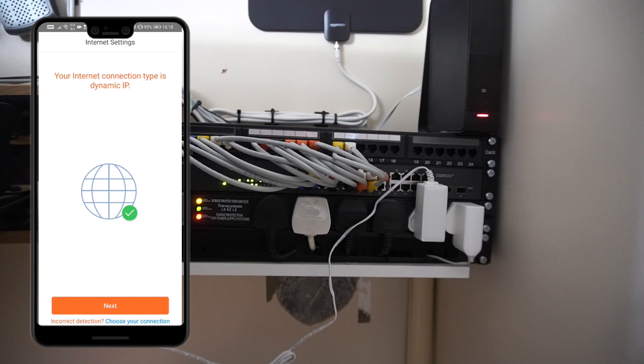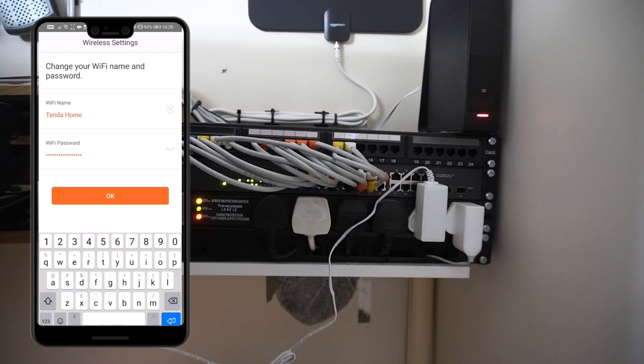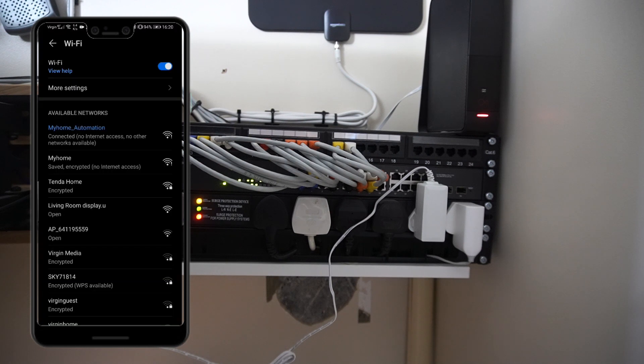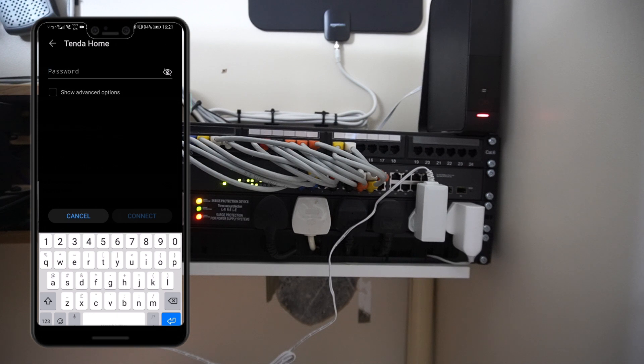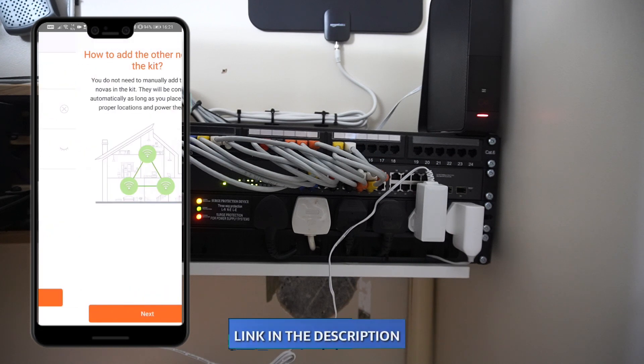It will check that internet settings are available, then click Next. Now it's time to give a name to your Wi-Fi network and change its password. Once the password is set, click OK — it will restart your Wi-Fi network. You then need to reconnect with your new Tinder Home SSID and the password you created.